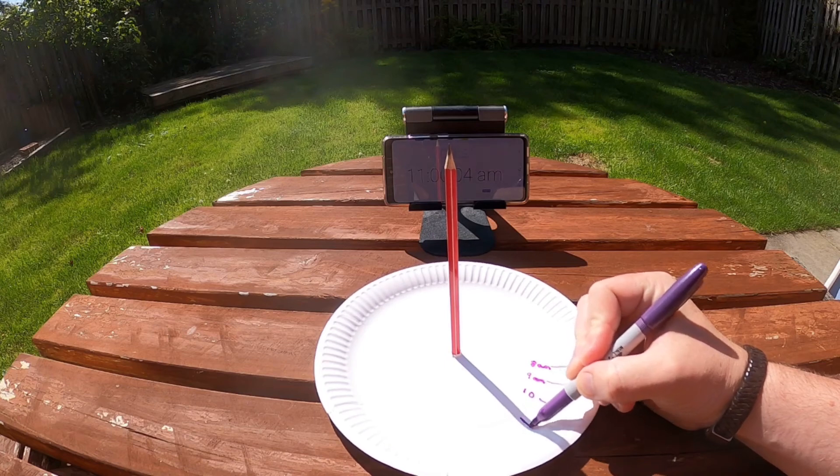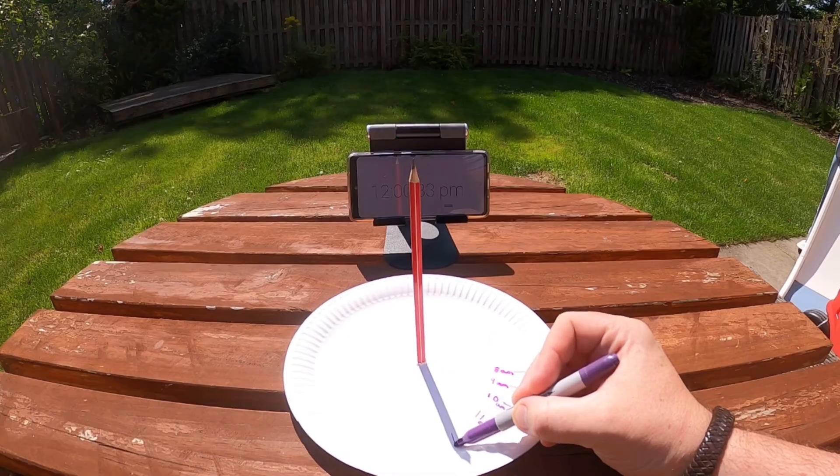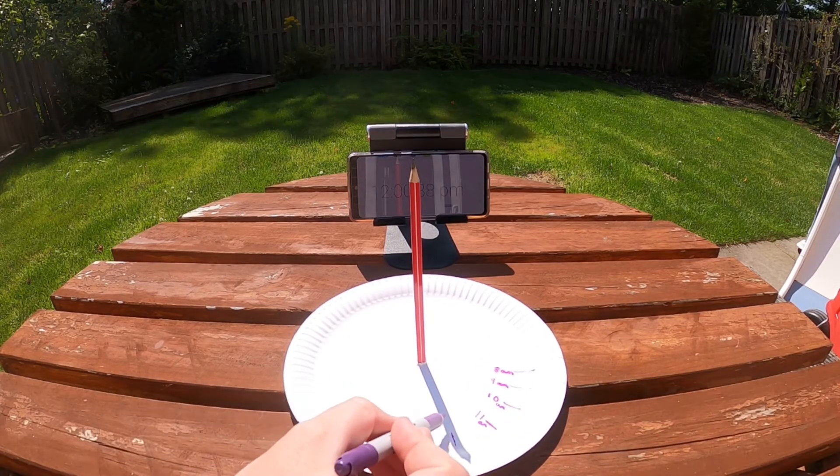You'll notice as I'm marking the times that the gaps between the hours seem to be getting bigger as time goes on and then smaller again as time goes further on. There is an explanation for this which I'll give you shortly.